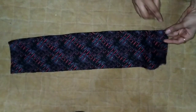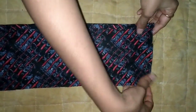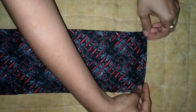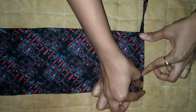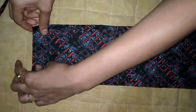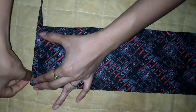We will fold the stitches and stitch the yarn. I will fold the yarn. We will first fold the strip and stitch the same way.